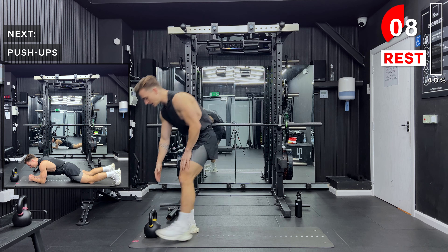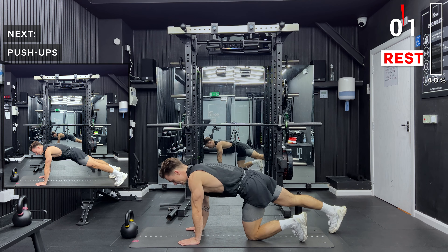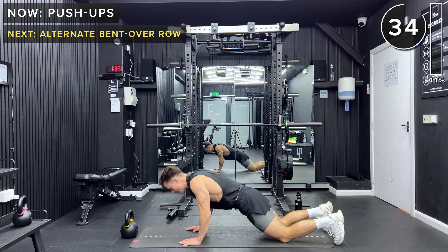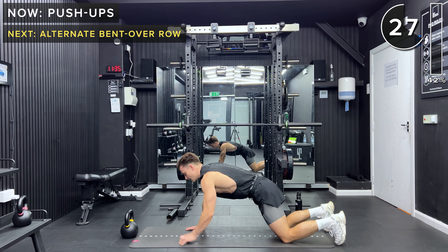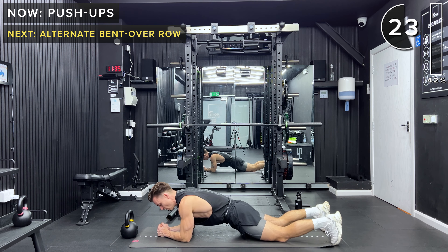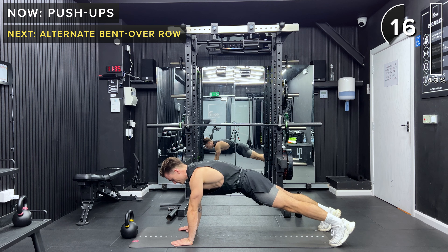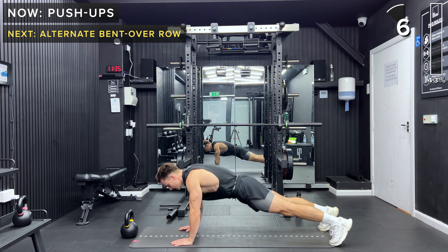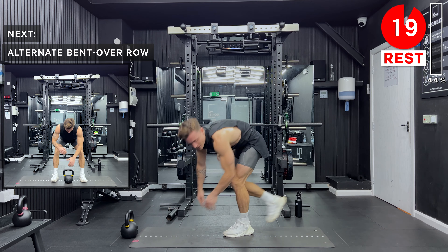Next up we've got push-ups — we want to make sure we work some of our chest today. Different options: keeping your elbows tight into the body, lower right down to the ground and push up, or knees on the ground and push up. If these are too challenging, you can stay in a plank position with knees up or knees down. Whatever you feel most comfortable with today — next time you do this workout, try for something a little bit more challenging. You can always regress halfway through; try a few push-ups and then do a plank. Take a rest, 20 seconds.